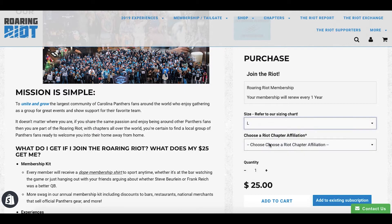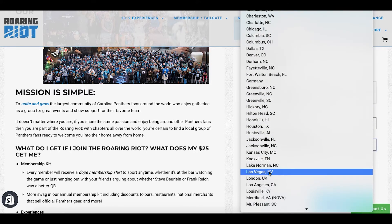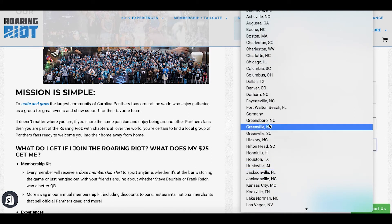Then you can choose your Roaring Riot affiliation if that's changed in the last year, or if there's a new one that you want to change to — so make sure you have the right one. I'm going to go to Charlotte.